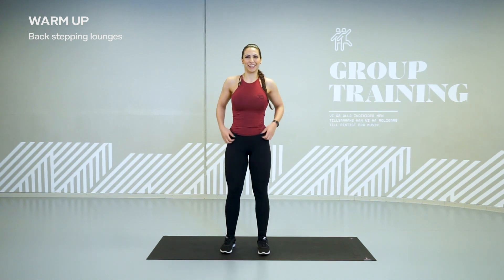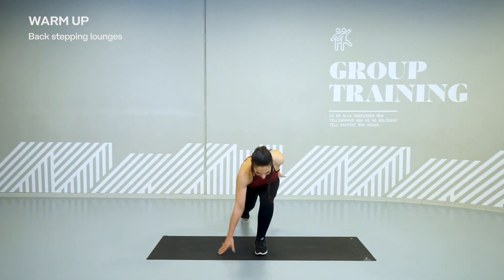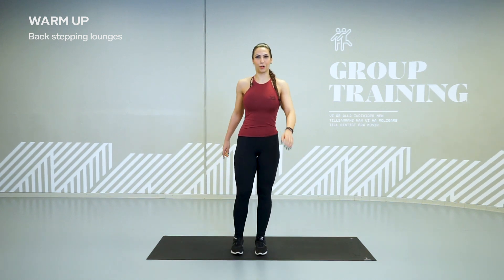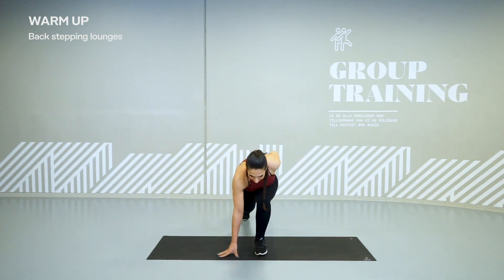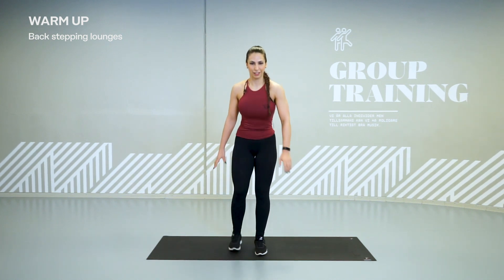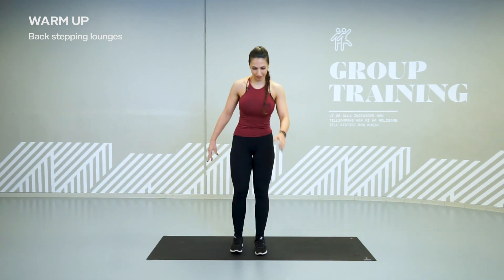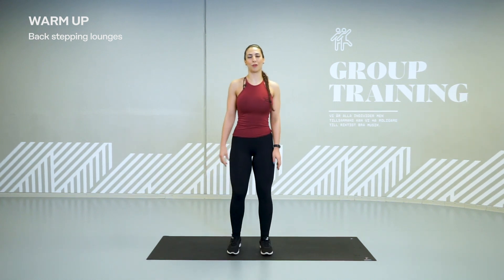Other side. So we have six sets — this is our fourth. You need to activate your core to get the balance. Body is still not warm yet, just take it easy. Alright, one more.